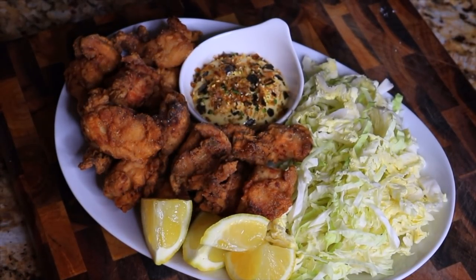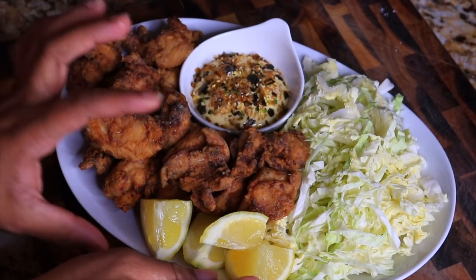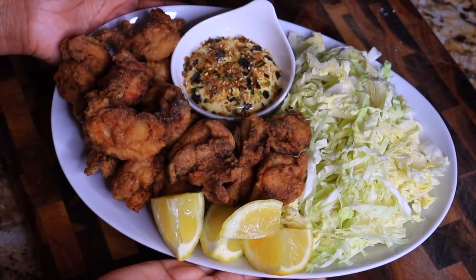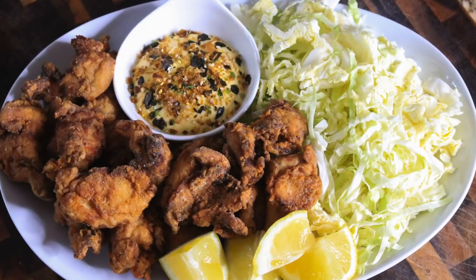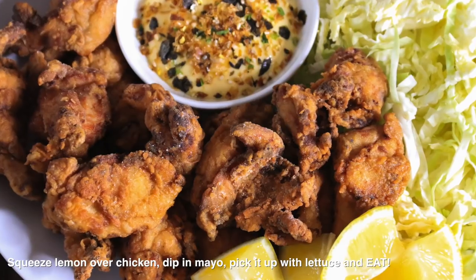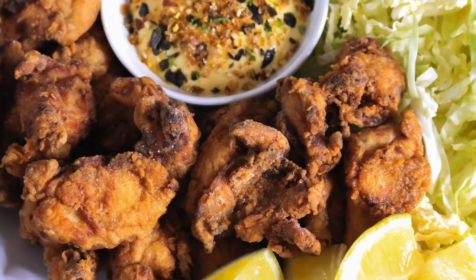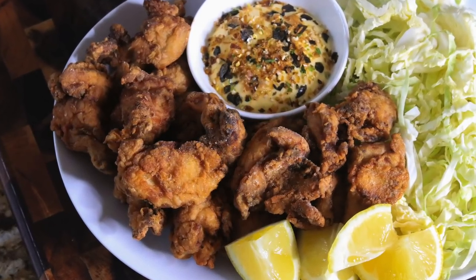This comes together really quickly. Serve it with a crunchy element such as lettuce or cabbage — I'm using savoy cabbage, which is really crunchy and fresh. Serve it with lemons; the lemons are essential, do not forget them. They bring out all the flavor of the chicken in such an amazing way. It's a simple meal but so flavorful — the meat is juicy and crispy, with that creamy Japanese mayo. I cannot wait for you to try this recipe!